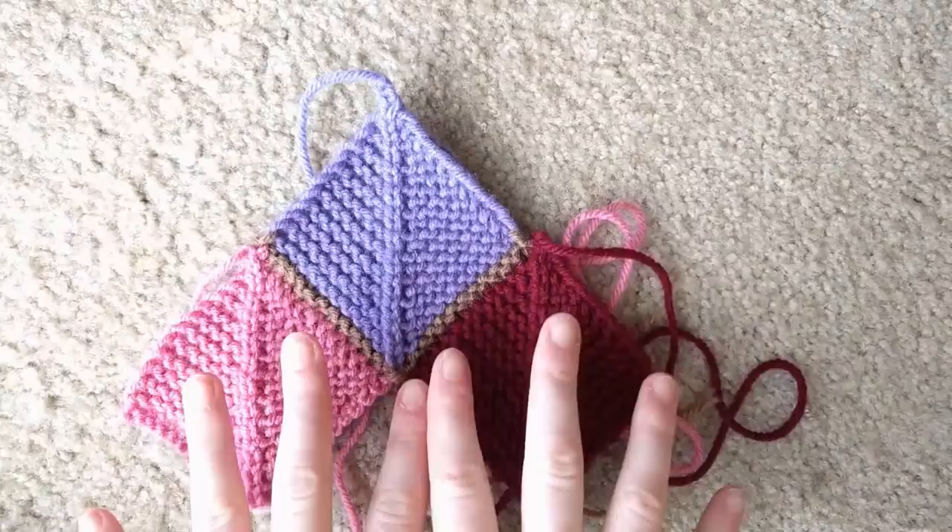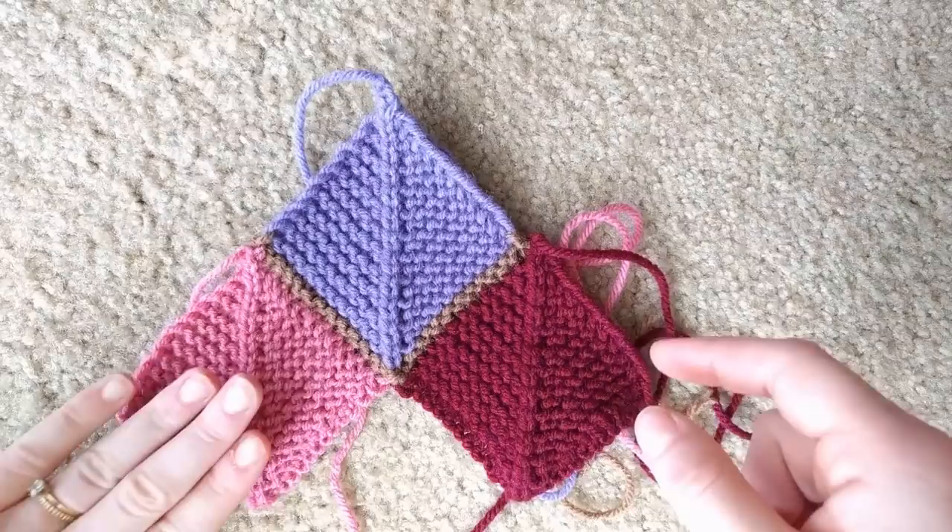In order to make them the same size I cast on 27 stitches: 13, center stitch, 13. And the rest of the pattern process was about the same.